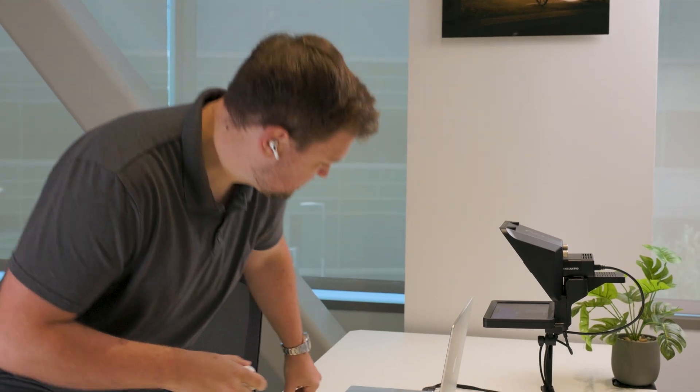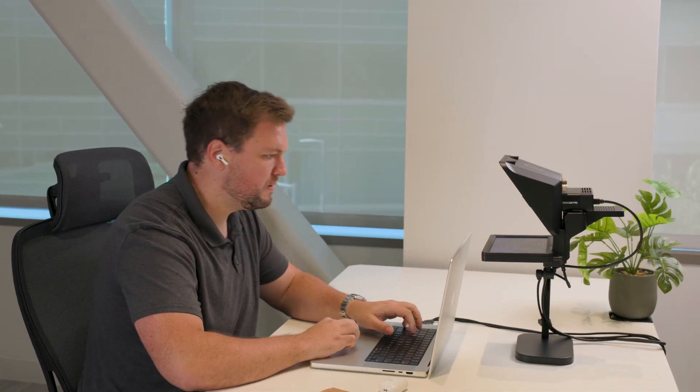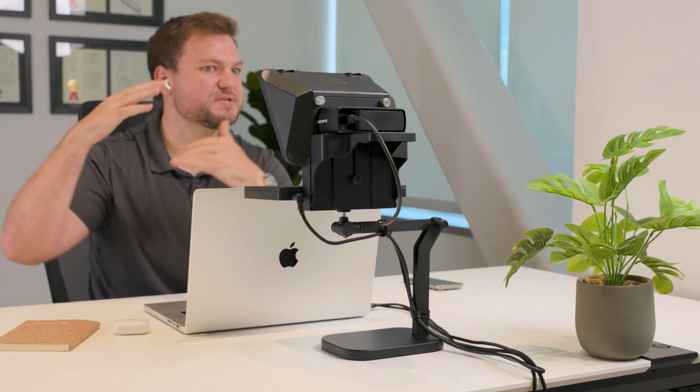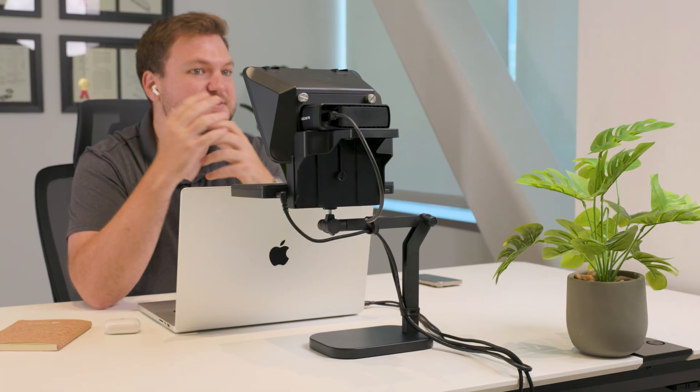If you happen to have any questions, please let us know down in the comments section. Subscribe to learn more about Prompter, Facecam, and other Elgato products. Thanks for watching.